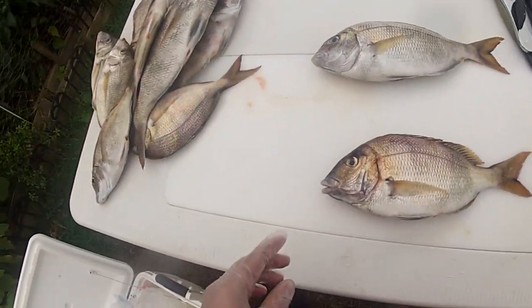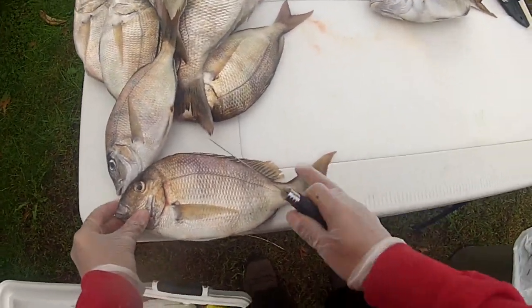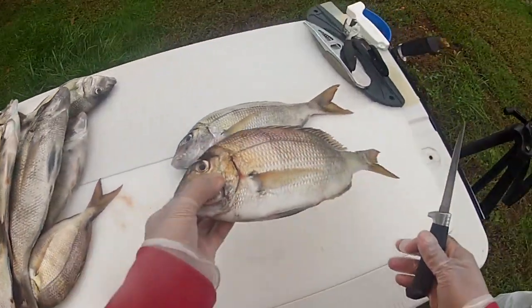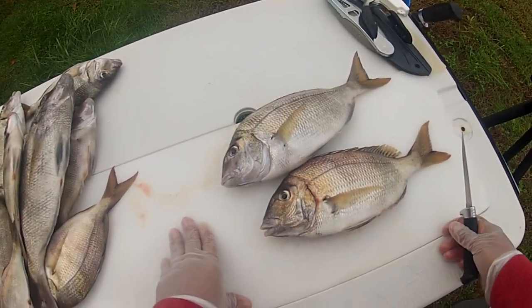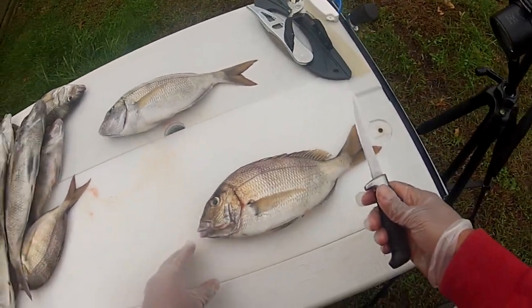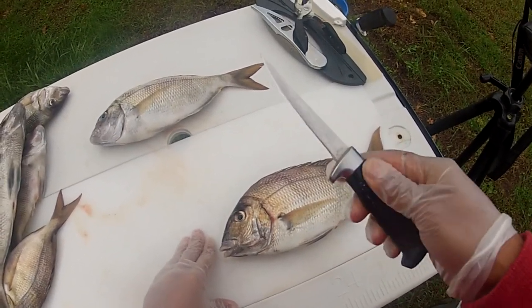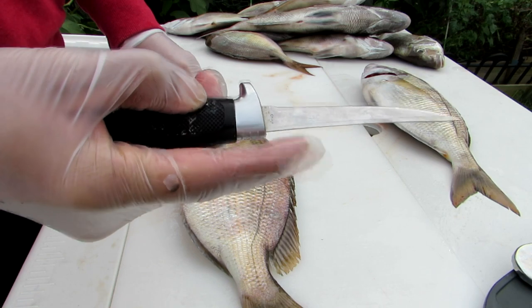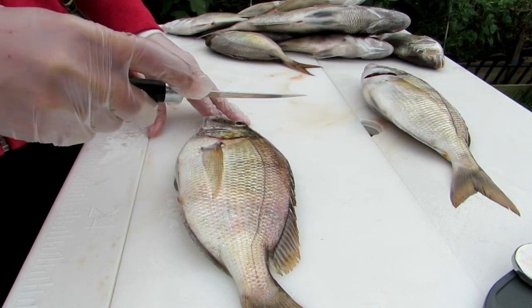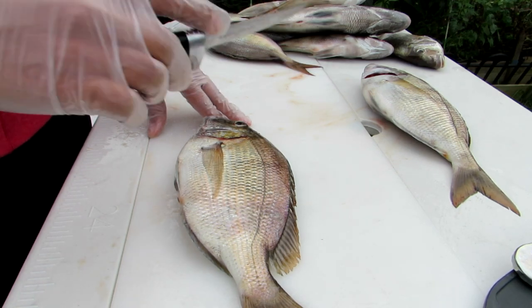Here we have two really nice sized porgies — about 12 inches each. I'm going to take the fillets off and cook them up fresh today. We're going to use a small fillet knife, but you can use a big fillet knife if you prefer — just use whatever you're comfortable with. Make sure it's sharp. Always hold your knife with your fingertip against the back of the blade for a better feel on pressure. Eventually the knife becomes an extension of your hand, which is important for feeling whether you're hitting bone.